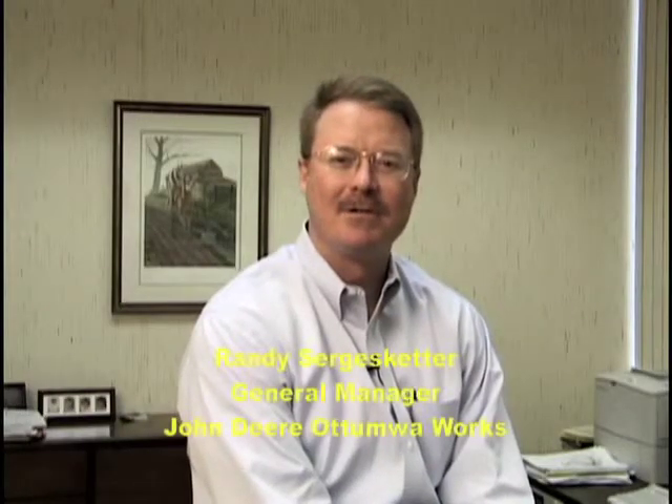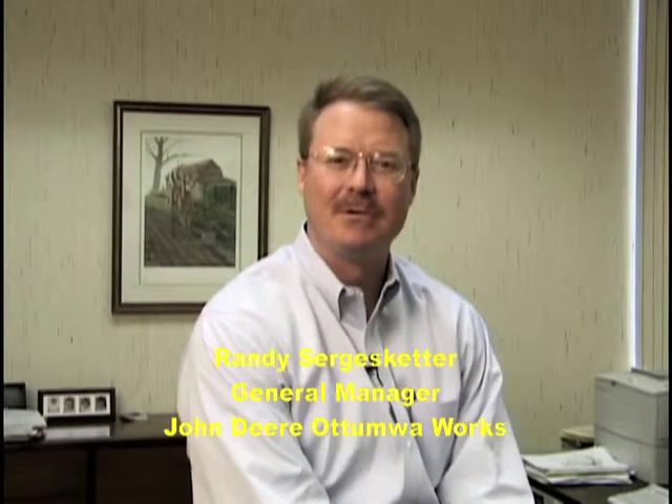Hi, my name is Randy Circus Getter, and I'm the general manager at the John Deere Tumble Works, where we design and build the world's best hay and forage equipment. On behalf of all of our employees and myself, I'd like to welcome you to San Antonio and to the Atumal Works. We're very happy to have you with us here today.